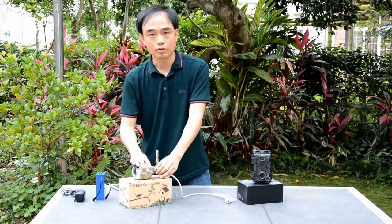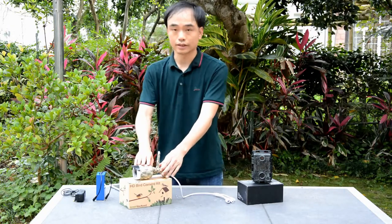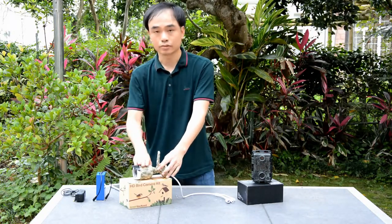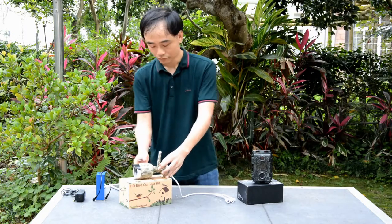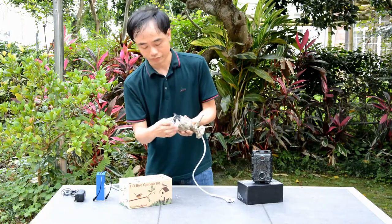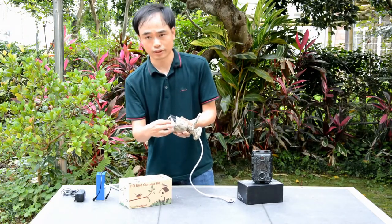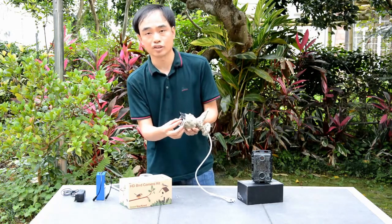If there's no network in the area, such as when the network signal is not good, we can still use this camera by connecting to the camera's internal Wi-Fi — there's an access point built into the camera. The camera lens is also adjustable, which is very important for birdwatching, because after you set up the camera you need to adjust the lens to get the best focus.